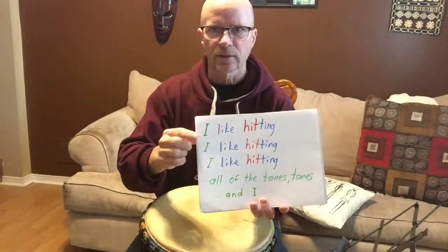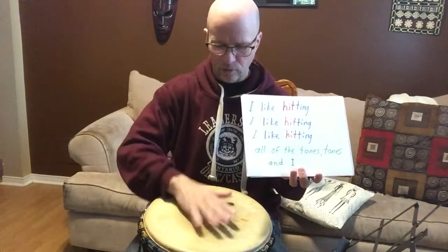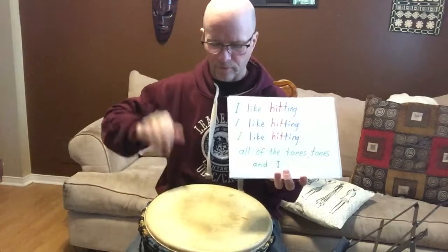For all these patterns, the code is this: the green color is a side hit, a snap, or a pop. The blue is the regular tone, or 'doom.' And the red is the bass, or the 'goong.' So we have doom, goong, pop — like that. So that's the code for all of these.